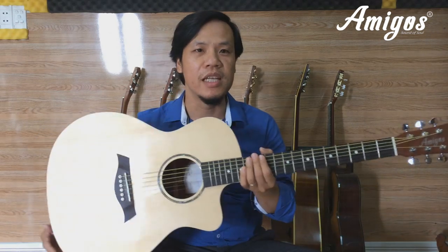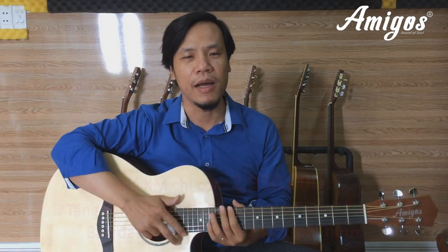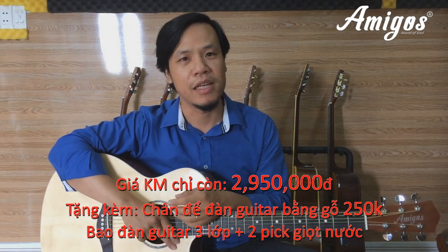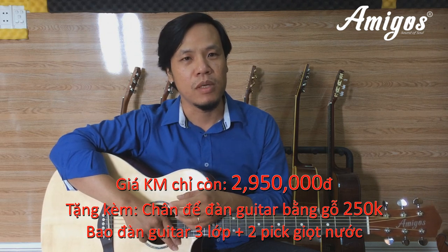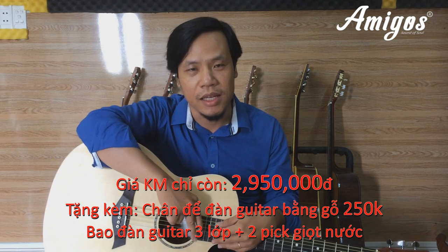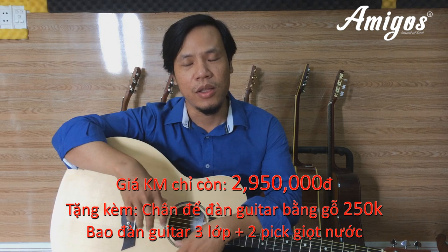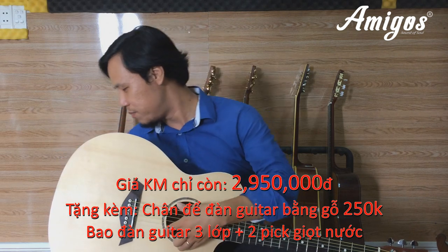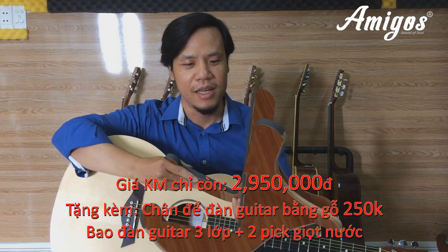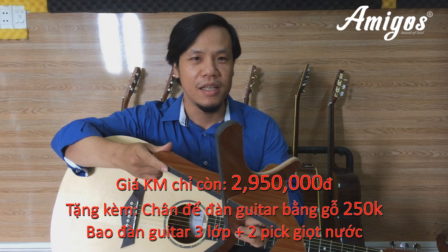In the shop, the models include the C-A and C-D. The original price was 3.5 million, but right now the price is only 2,950,000 VND. Special offer: you also get a free wooden guitar stand worth 250,000 VND — it's very beautiful, made of wood.